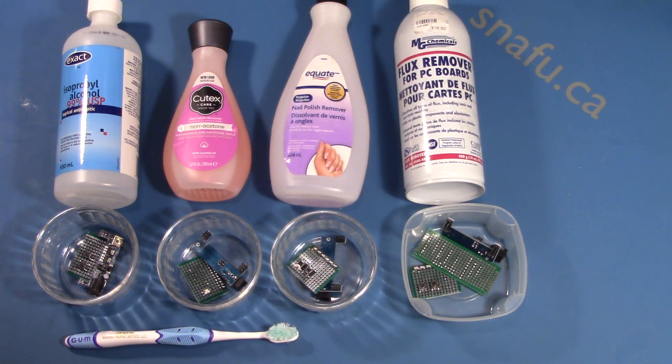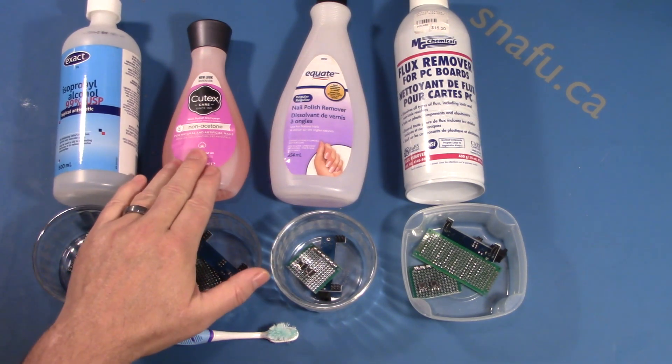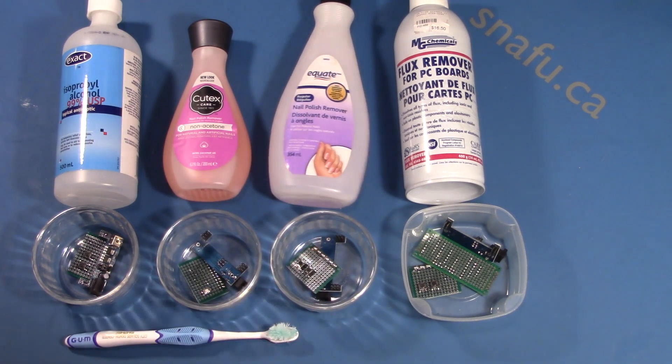Everything else you see here is $5 or less. We have isopropyl alcohol, we have non-acetone-based nail polish remover, we have acetone-based nail polish remover. So let's see how they all stand up against each other.